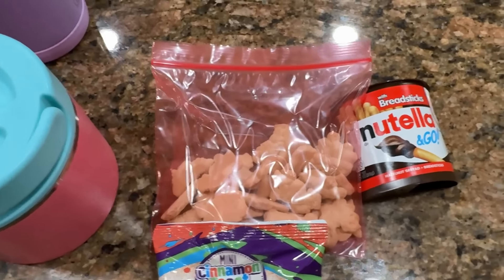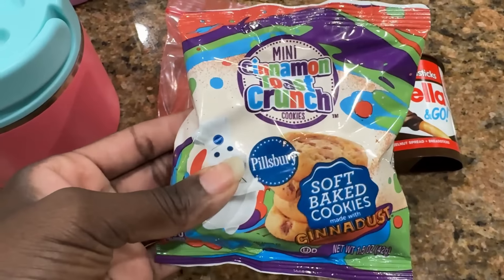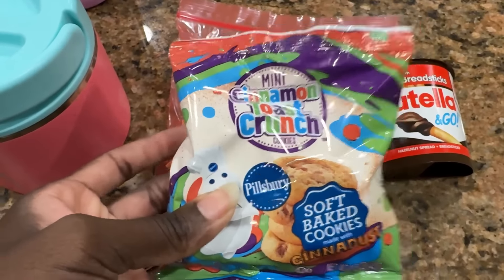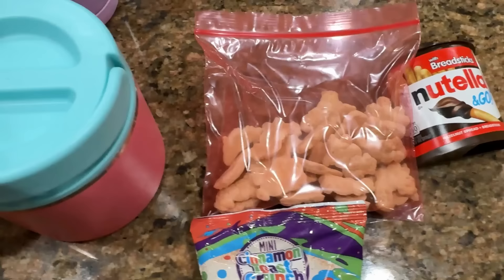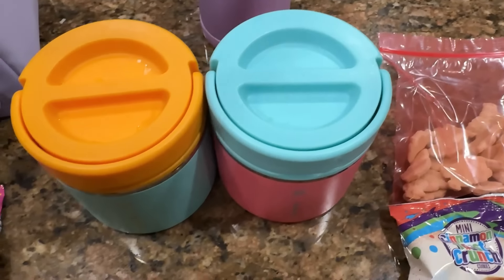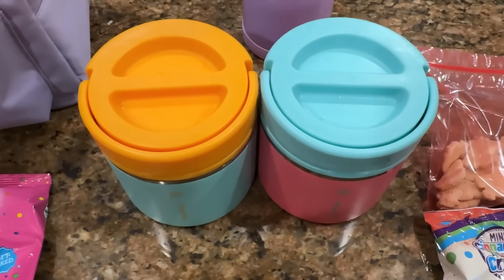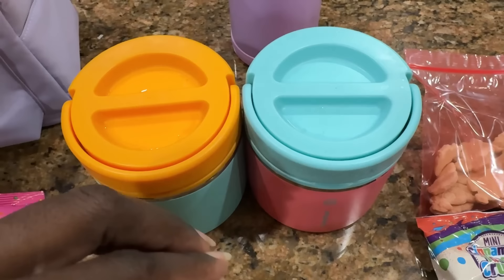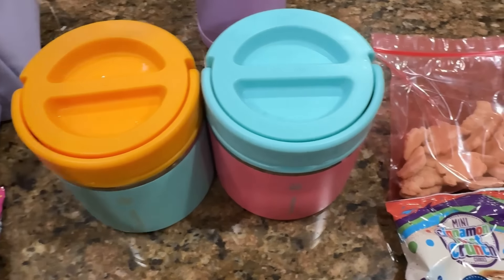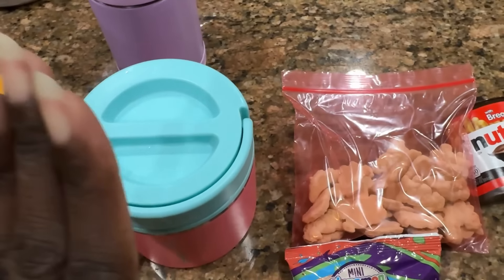Anyway, I'm packing Ava's lunch today — she's taking her lunch today and tomorrow. She has cinnamon toast crunch soft-baked cookies, there are only about four in there but she really likes them. Some animal crackers, Nutella to go, a mango fruit cup, and then she's gonna have Tostino's. It worked really well yesterday with Zara and her bagel bites — the foil at the bottom, then three bites, then another layer of foil on top, then three more — she said they were warm and she really liked them.